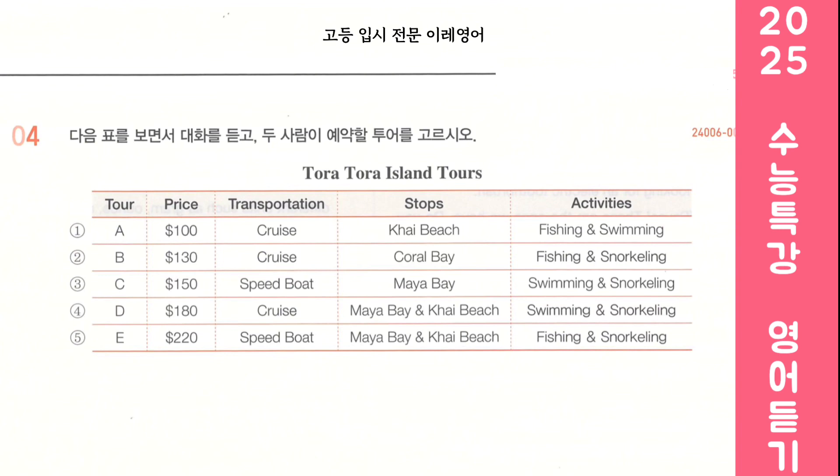Look at the following table and listen to the dialogue. Choose the tour the two people will book. Darling, I brought this brochure from Tora Tora Island Tours. They offer some amazing tours. Wonderful. We're planning to visit there next month. Let me have a look. These all sound fun. Absolutely. I personally like this one the most, but I'm afraid it might exceed our budget. Let's keep it under $200. Also, this tour won't work for me — I can't be on a speedboat. I find it quite thrilling, but I would definitely get seasick.